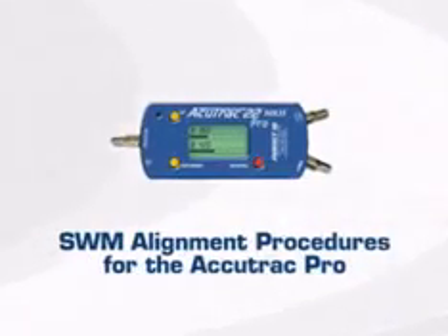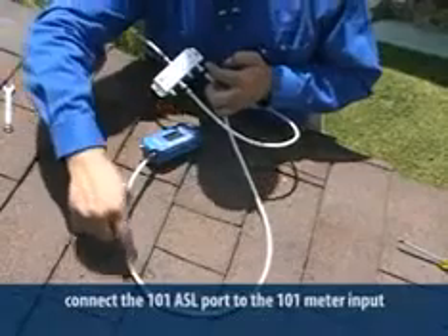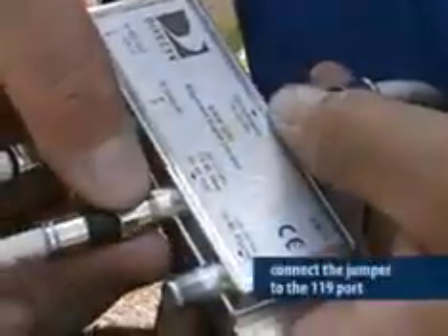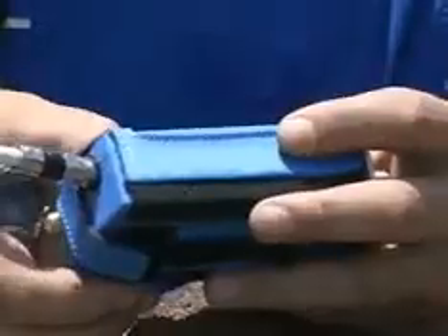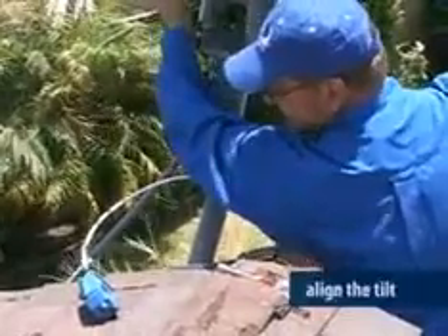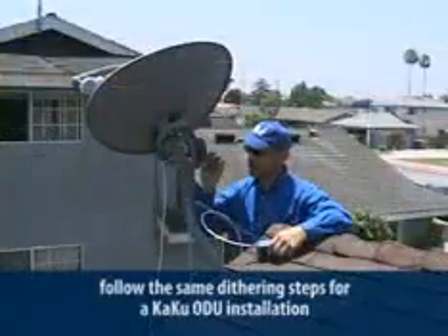Now let's look at the alignment using the AccuTrack Pro. Follow the same instructions for connecting the ASL to the power inserter and ODU. Connect the 101 port to the meter at the 101 input. Turn the meter on and view the 101 satellite signal, then rough align the ODU to get maximum gain. Once you have the highest signal level, connect the jumper to the 119 port on the ASL, set your meter to read the 119 satellite, and align the tilt. Move the jumper back to the 101 port and fine-tune using the dithering process from the KAKU ODU certification course.